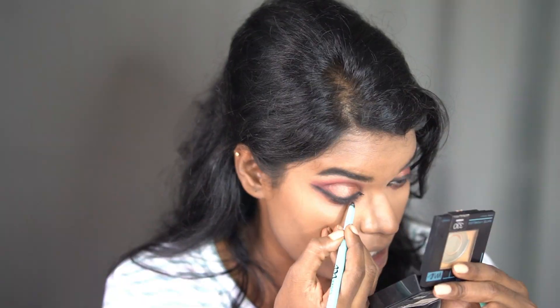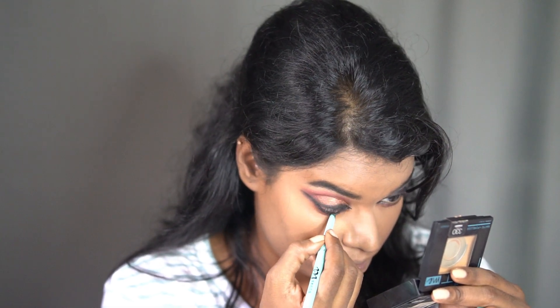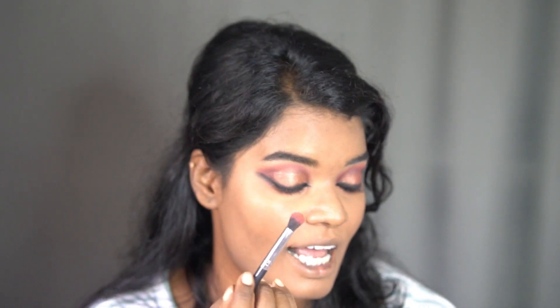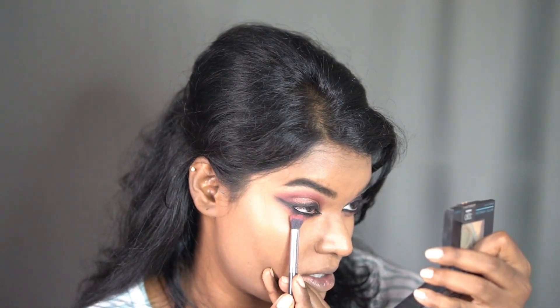If you've been following me for a long time you already know I always do the inner corner. Applying on my waterline now. Taking the same brush I already used for the crease line and smudging my lower lash line. For mascara I'm using my favorite - Lash Paradise Voluminized mascara from L'Oreal. This is one of my favorite mascaras for festival functions - if you're going out with ethnic or traditional wear, this mascara looks great.